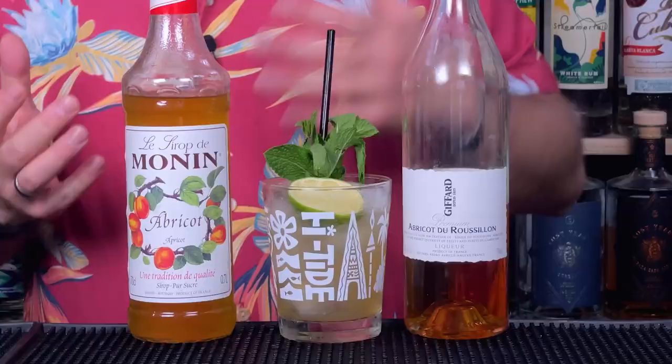I'm fully equipped with apricot options — you could keep the orgeat in there, since the almond is important. You could bring the orgeat down slightly to 10ml, then swap out your brown or Demerara sugar for Monin Apricot Syrup — maybe 7.5ml up to 10ml — and you've got a similar kind of thing going on.